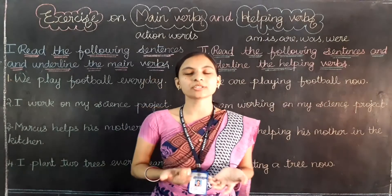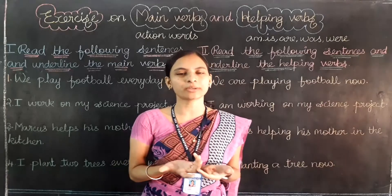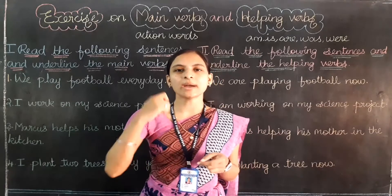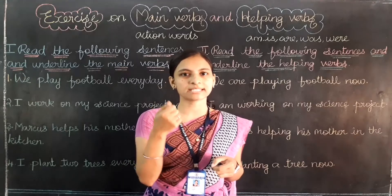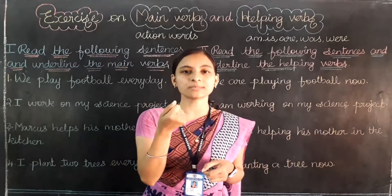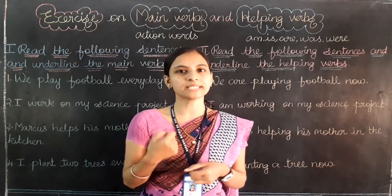So before starting the class, I am going to tell you one short moral thought. You have to tell me what you understand. Just imagine, now I have a magnifying glass — that is a Buddha Kanadi — in my hand. I want to focus this magnifying glass on a paper through the sunlight.